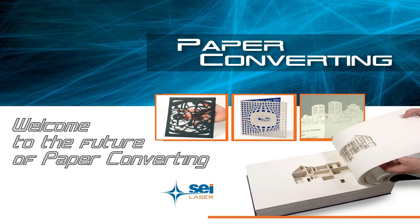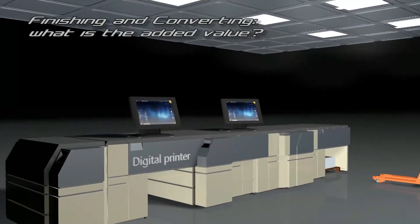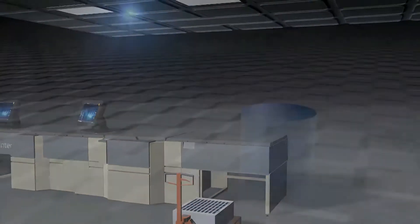Welcome to the Future of Paper Converting. Finishing and converting play a fundamental role in digital printing. Finishing and converting add high value to your job.